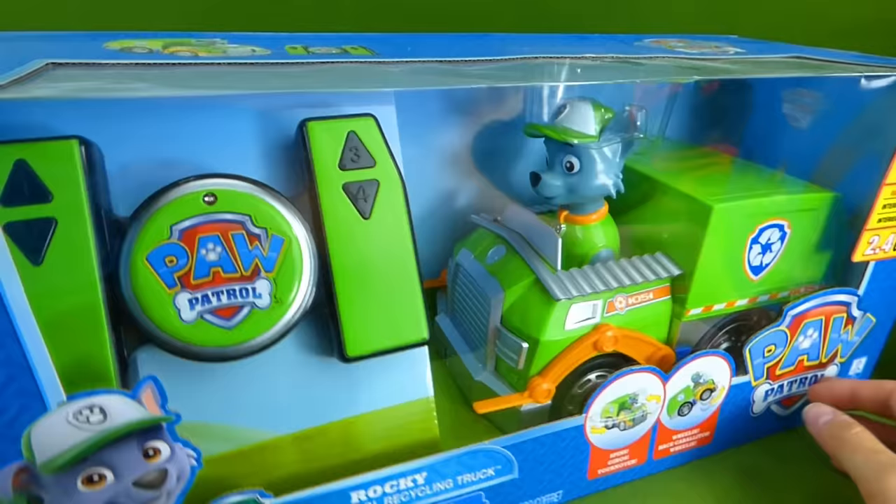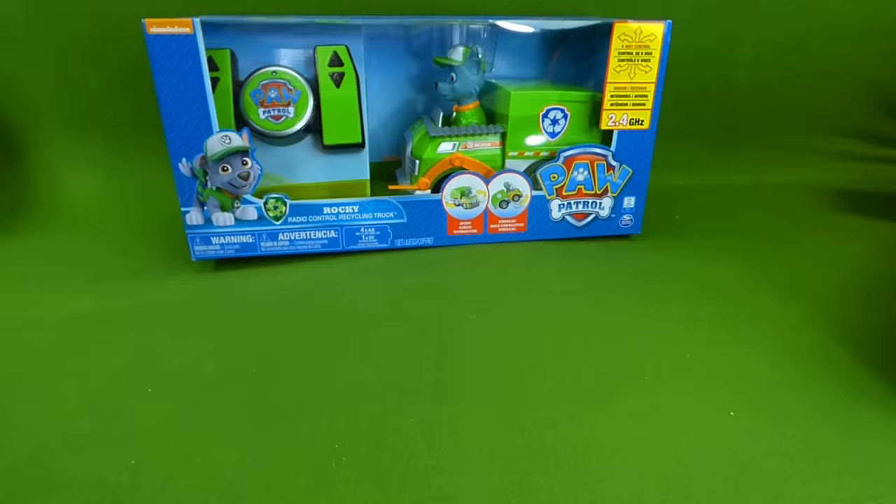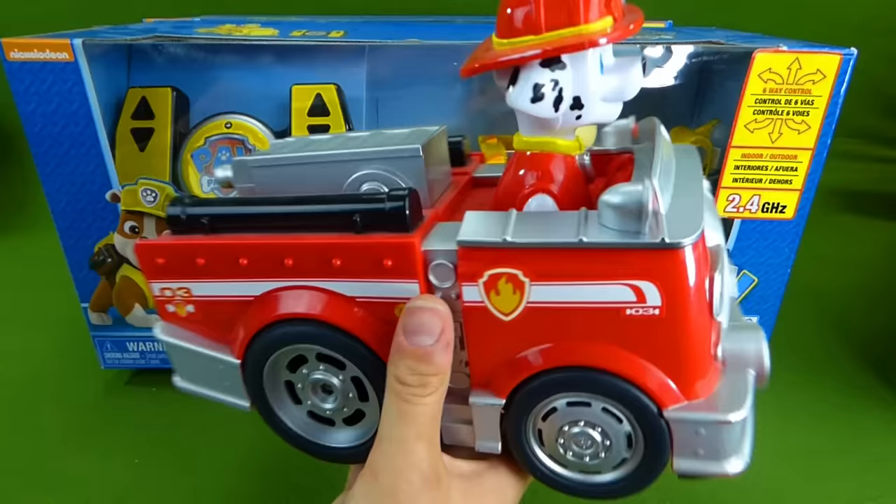Woohoo, that's so cool, but you're not gonna believe this. Not only do we have Chase and Rocky, we've got Rubble on the double with his Remote Control Bulldozer. And here's Marshall with his Remote Control Firetruck.